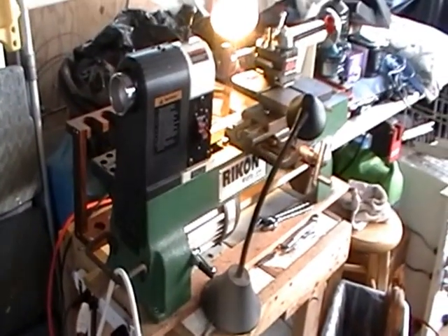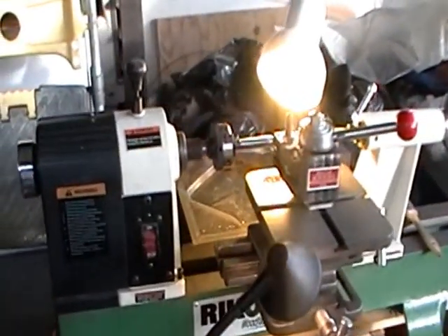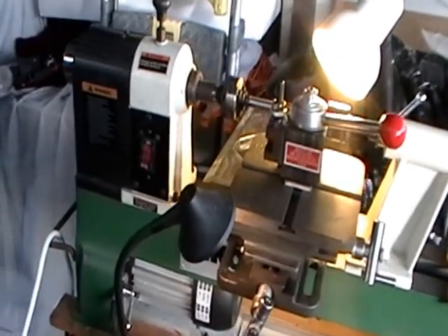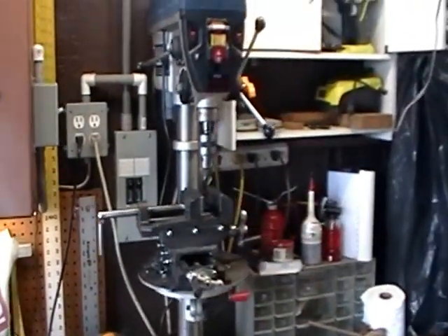My wife came up with this project for me. She wanted me to cut an axle for a vacuum cleaner because we couldn't order the part anymore — the company did not offer parts or anything. So my solution was to use my drill press as a milling machine.